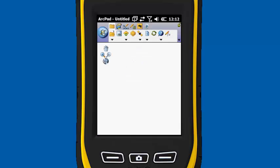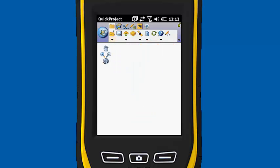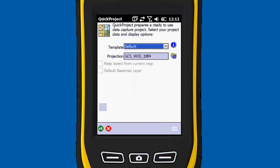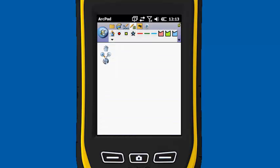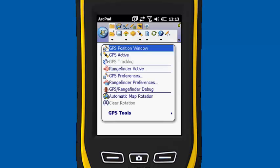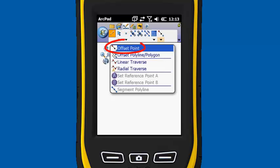Now we're going to start a quick project just to test this out. I'm going to use the defaults. It's going to ask to activate the GPS — I'm going to uncheck that for now and hit OK. On the main menu, we need to make sure the Range Finder is active, so under the satellite icon hit Range Finder Active. We're going to go to the Edit Toolbar and turn on Offset Point.